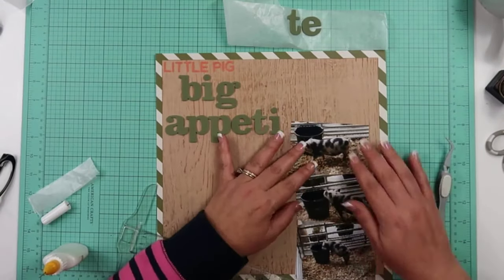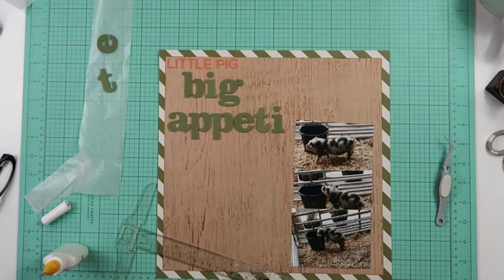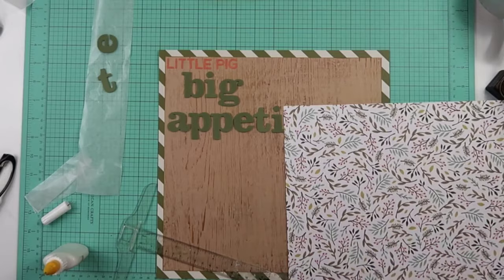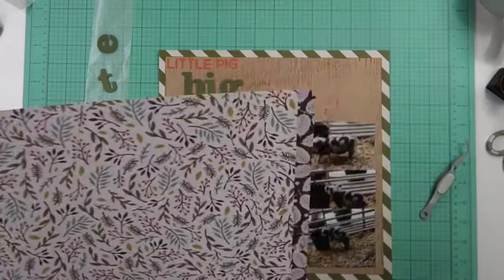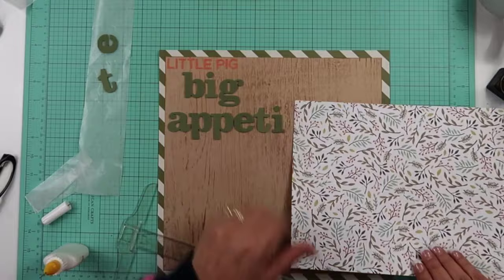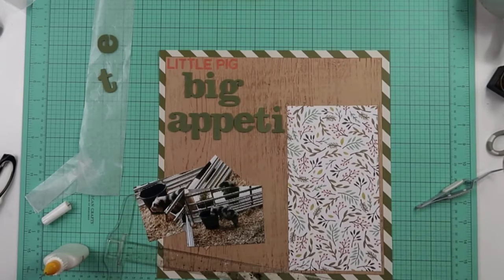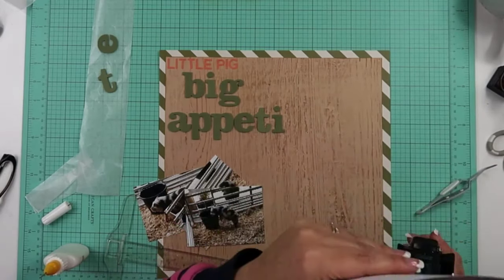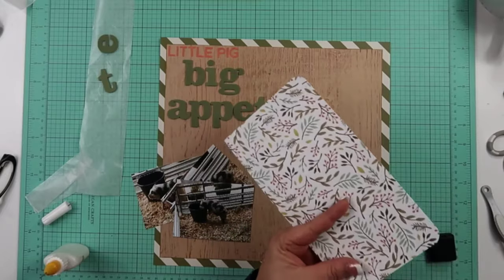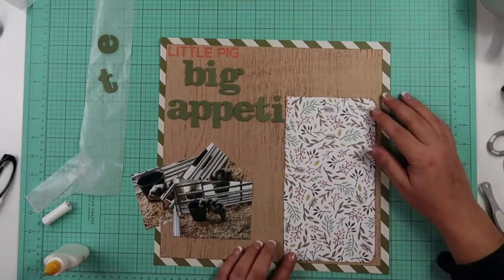I am going to go ahead and commit to most of my title right here. It says 'Little Pig Big Appetite.' And I'm going to put my photos down like this. I do want to have a piece of paper under there, so I'm going to go ahead and choose this one — I think it's out of a paper pad. That diagonal stripe one was a Simple Stories. I will round the corners on this over on the right hand side. You can see I'm using my photos, kind of trying to measure out where I want it. I did ink all the edges on this layout, which is really cool.